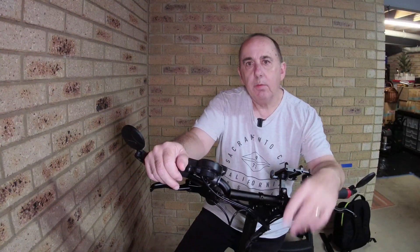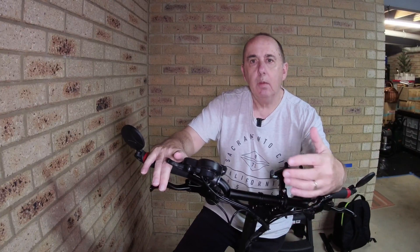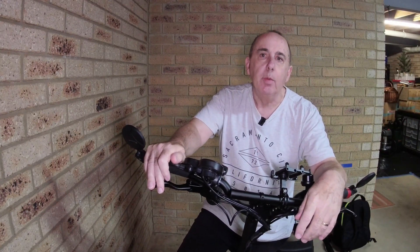Hi, today I'm going to show you the quickest and easiest way to fix spongy hydraulic brakes on your Zero 10x scooter. The Zero 10x comes fitted with Zoom brakes, but this method will work equally well on any other brand.